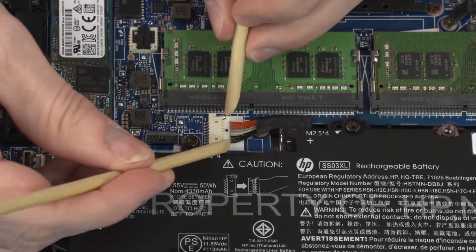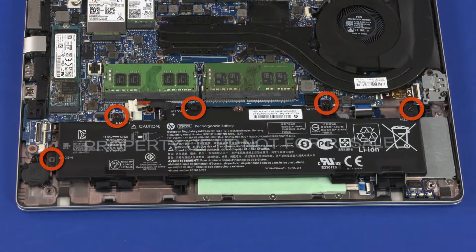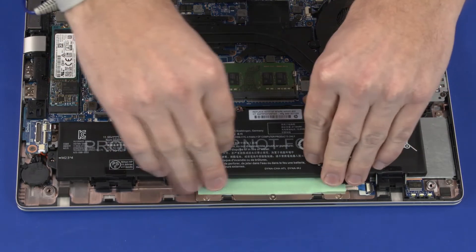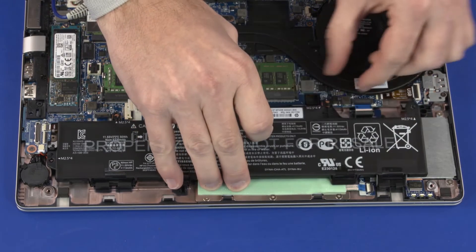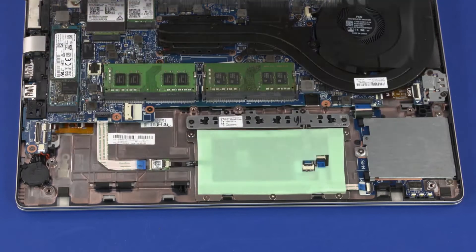Removal. Disconnect the battery cable from the connector on the system board. Remove the five 4.5 mm T8 Torx-head screws that secure the battery to the top cover. Lift the rear edge of the battery off of the alignment pins and slide the front edge out from underneath the retention tabs. Remove the battery.